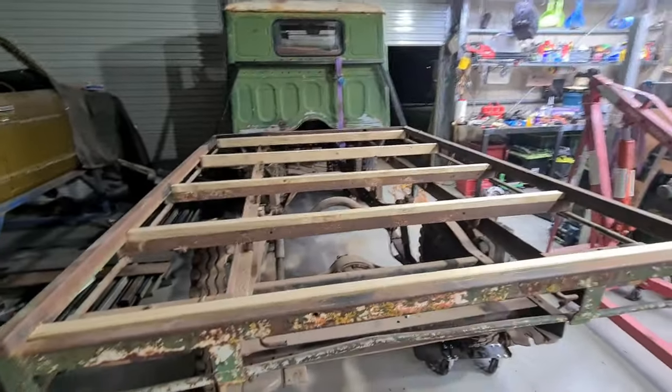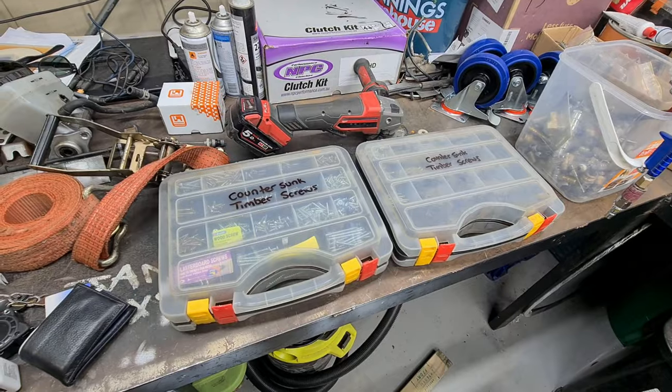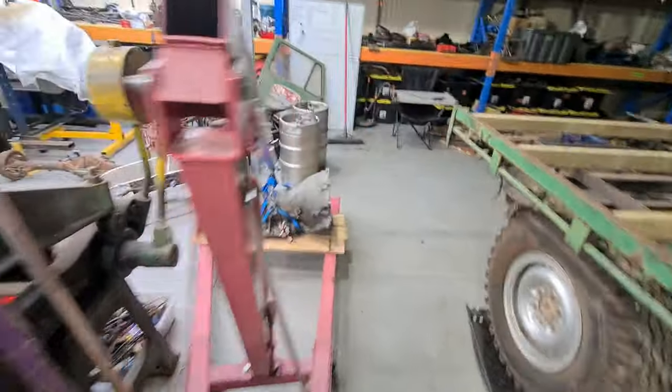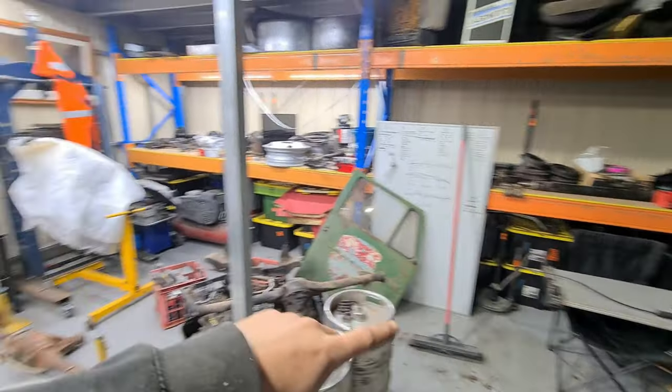Now I'm going to grab some screws and screw all this down and then get the planks in here and screw those down. At times like this, all that cleaning is super handy. Two boxes of countersunk timber screws. Speaking of cleaning, I am doing more cleaning.